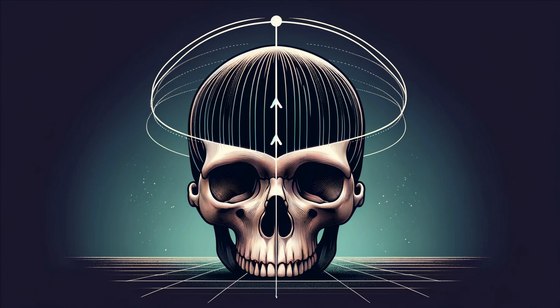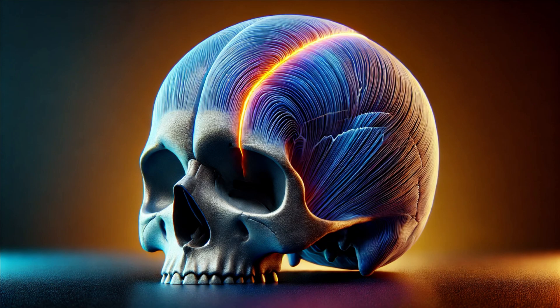Next, let's talk about the sagittal suture. Picture a line running from the front of your head to the back, right down the middle. This is the sagittal suture, connecting the two parietal bones. This suture is crucial for the symmetrical growth of the skull — without it, our heads wouldn't expand properly as our brains develop. The sagittal suture also has an interesting role in forensic science: by examining this suture, experts can often determine the age of a skull, as it gradually fuses as we grow older.